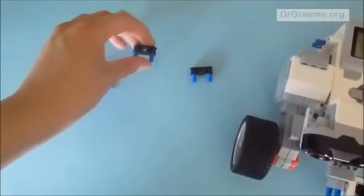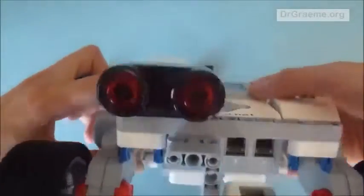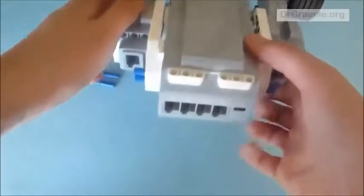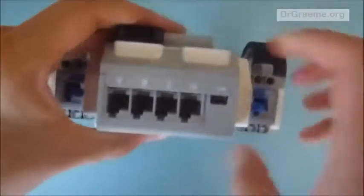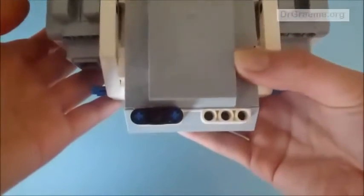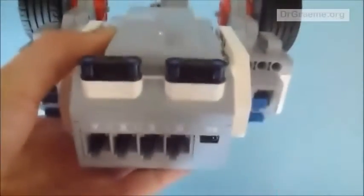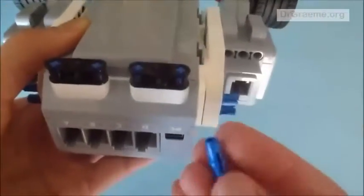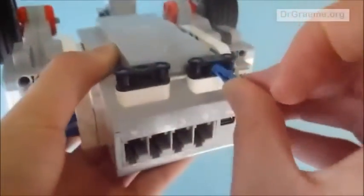Now we are going to put them on our EV3. Flip over the EV3 until you can see these sections near the top. Push these pieces into the holes so they click and are very secure. Do the same with the other one, placing it in the other three holes. Then take the short end of the longer connector rod and place it in the hole in the middle of these pieces.